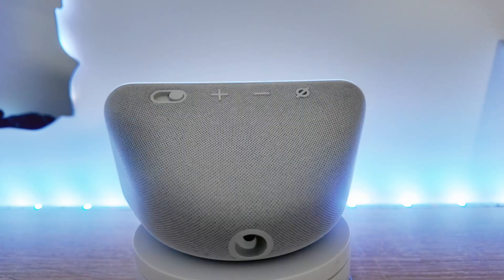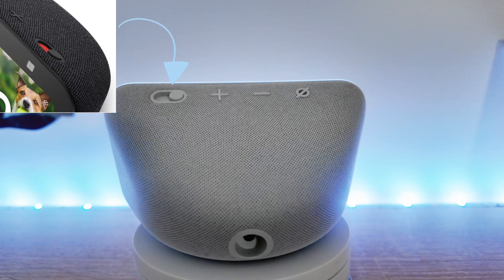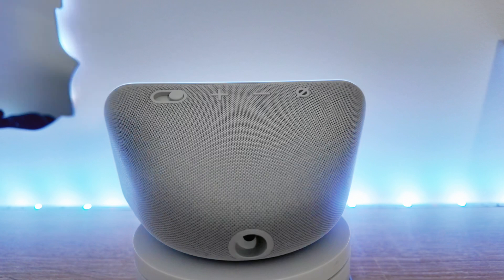As we go to the back, you can see the nice rounded shape. The buttons have also been updated, resembling that of the Echo Dot. The first button to the left is the camera switch where you can turn it on and off for privacy, then you have the volume buttons and also the mute button which illuminates when it's on.